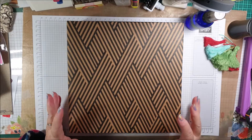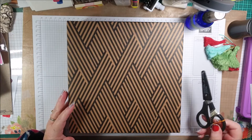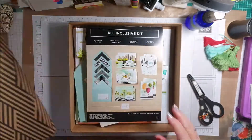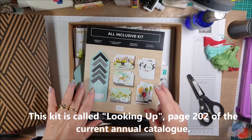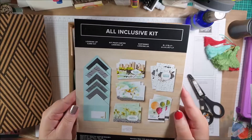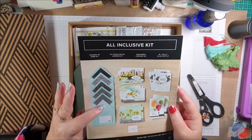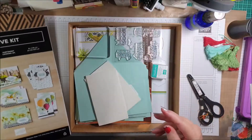No other necessary items are needed other than probably a pair of snips, and you will end up with some of the most beautiful cards. This card kit will make five different designs — aren't they beautiful? You get these beautiful lined envelopes, all included in the kit.